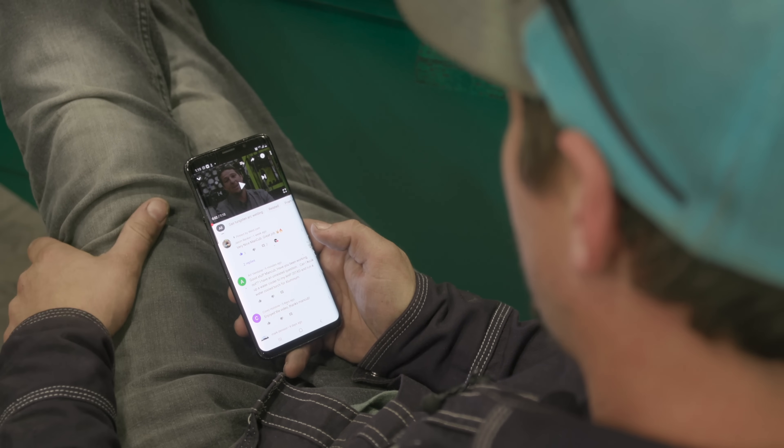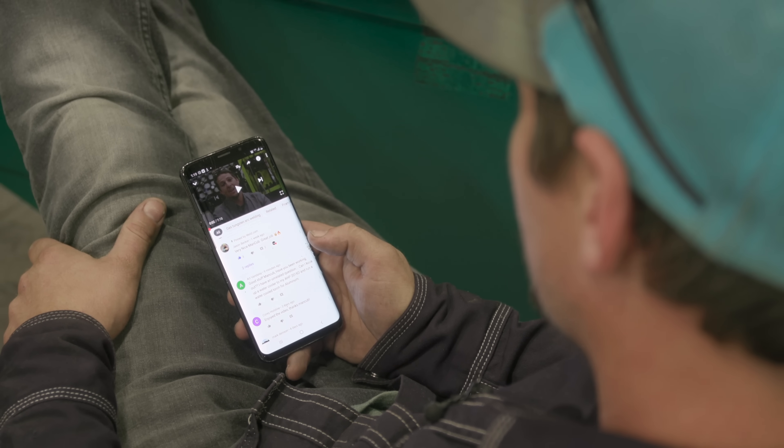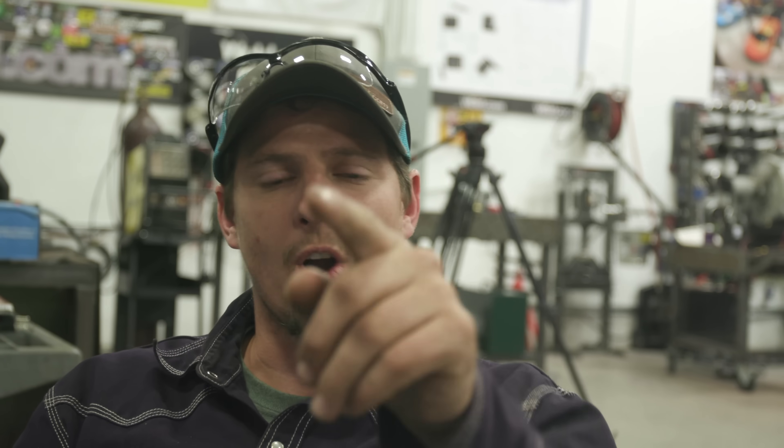I have an unrelated question. Can I hook up a water cooler to my AHP201XC and run a water-cooled torch for aluminum? Damn right you can. Let's go hook this bad boy up.